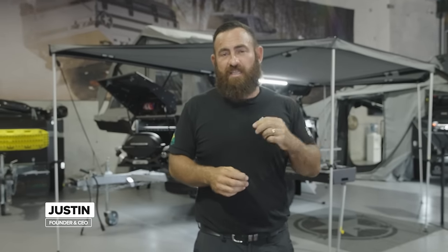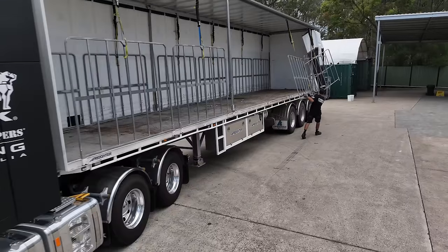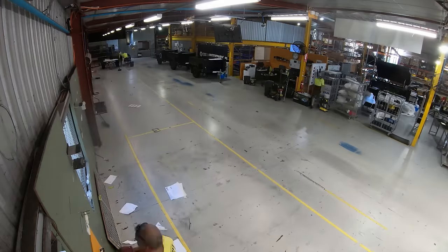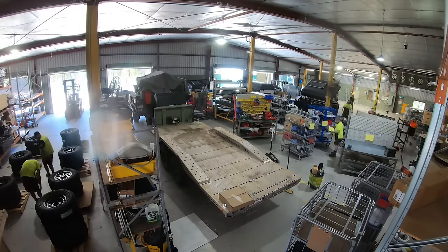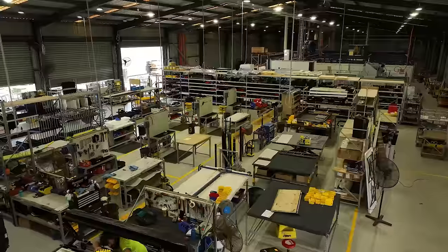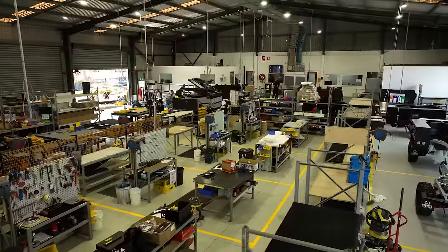Hi guys, Justin from Patriot Campers. Welcome to 2024 and welcome to the brand new manufacturing facility for Patriot Campers right here on the Gold Coast. If you've been following us on social media, you'll notice we've just gone through the past couple of months on a massive project to consolidate three separate factories and put everything back under one roof. I've got all my skills back together now right next door behind this wall here, and we are actually back producing camper trailers.